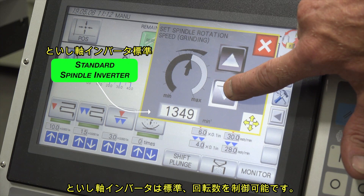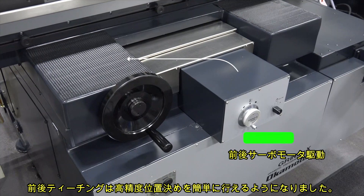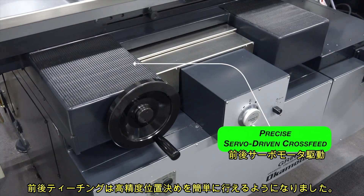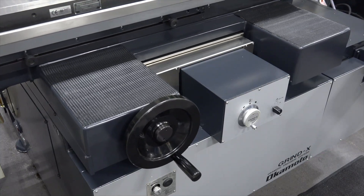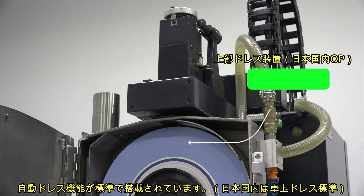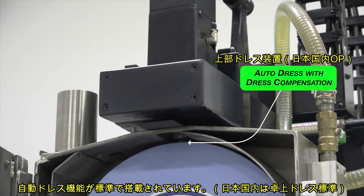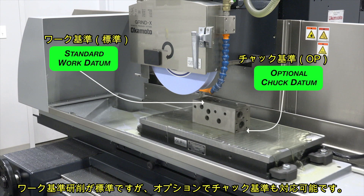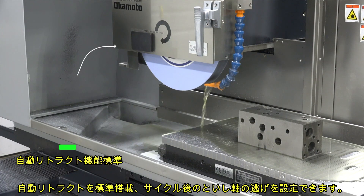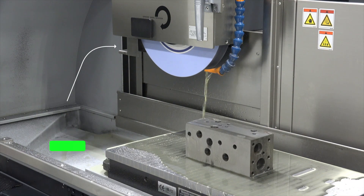Variable wheel speed maximizes grinding flexibility. Cross-feed position is easily set through the teach function. Standard programmable dress with dress compensation frees operators from time-consuming manual wheel dressing. Datum capabilities include work datum as standard and chuck datum as optional. Auto-retract eliminates the need to re-establish start position when grinding like parts.